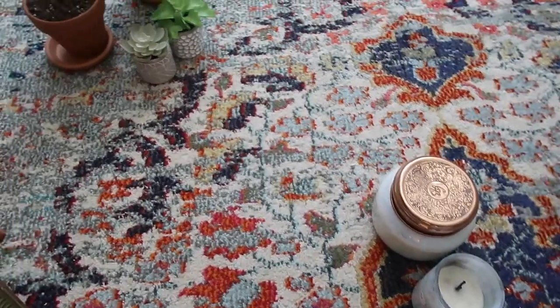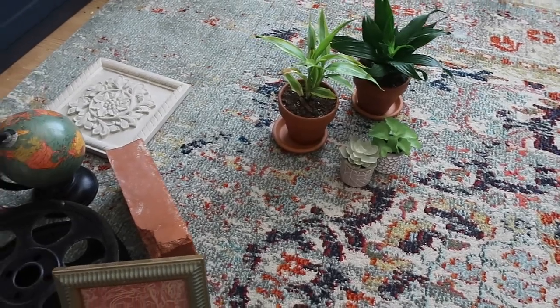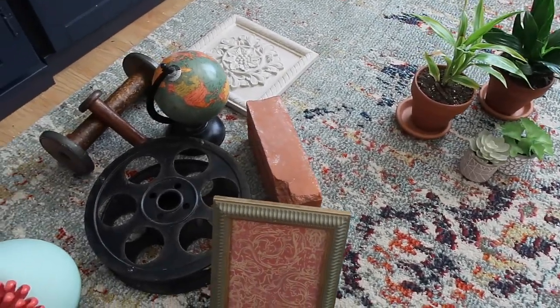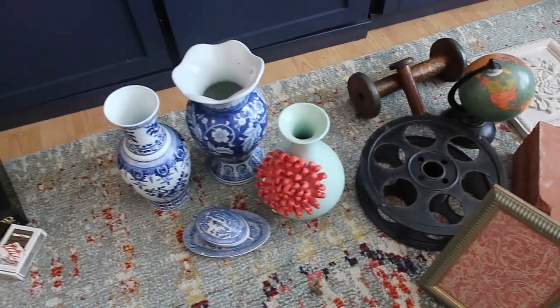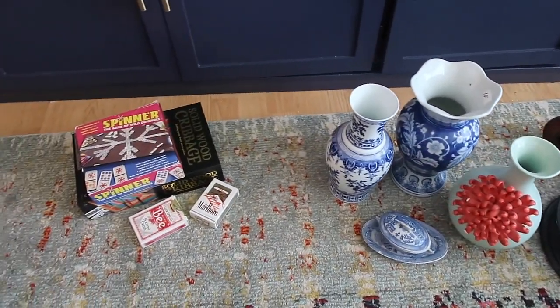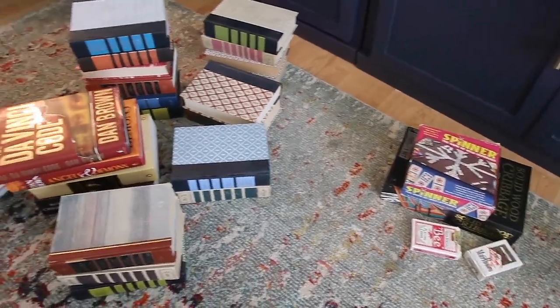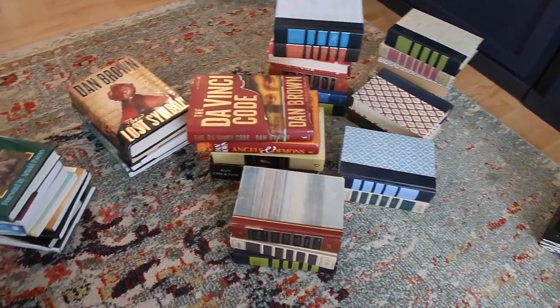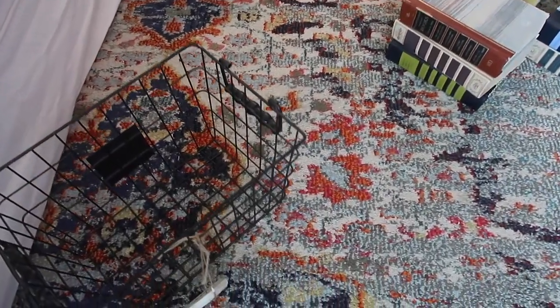So obviously the first thing I do when I'm decorating is check out Pinterest, just like everyone else, to get some ideas. Next, I go around and shop my home and I group everything into piles. This is just a combination of different stuff that I have found from around my home and from random shelves, closets, just any place that I can find, and I group them into piles.